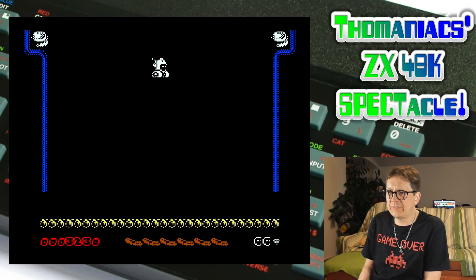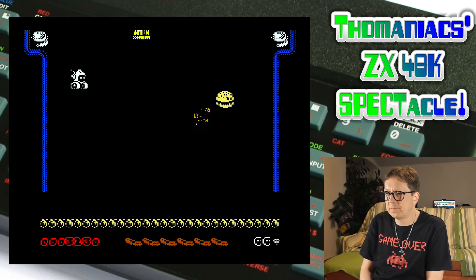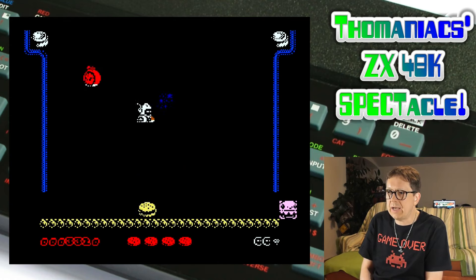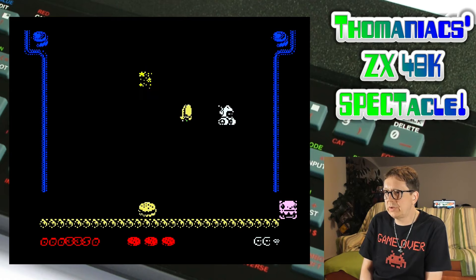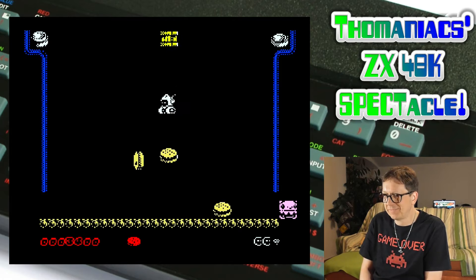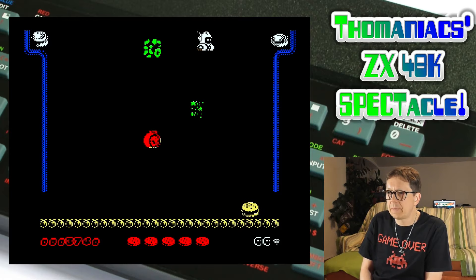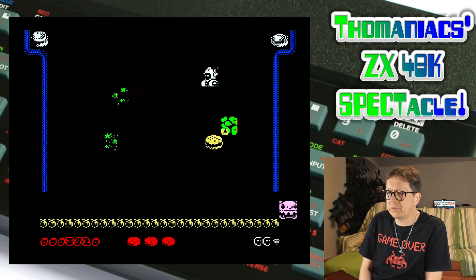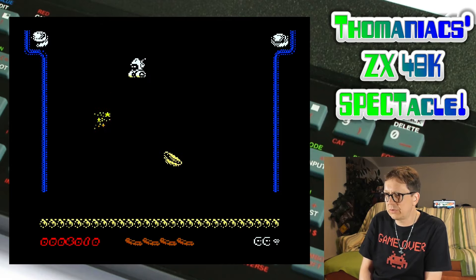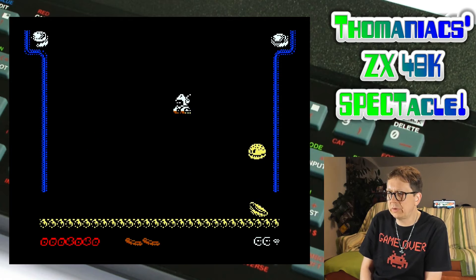Let's get some points, some bonus. What's coming here? You can only shoot the red ham as long as you have ammunition.